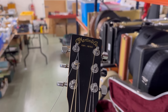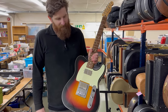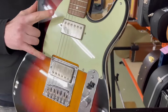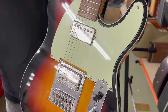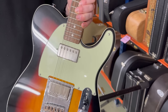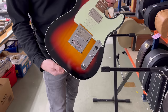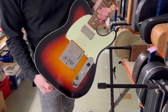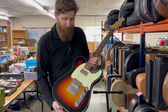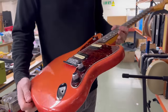Here we have a Squier Telecaster that has some modifications, but again we're in the sub-£500 category. We do have an upgrade with two Gibson humbucker pickups, which is a nice upgrade. It's essentially a Telecaster Custom with the bound body, and I'd imagine that will bring somewhere in the region of £300 to £350 with those pickups. A lot of guitar for your money, especially with those Gibson pickups.